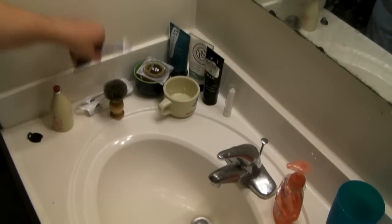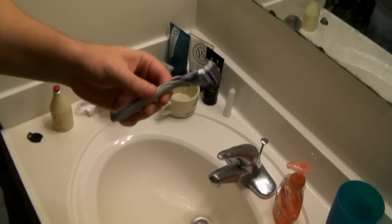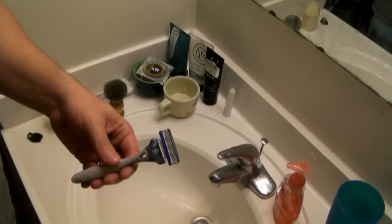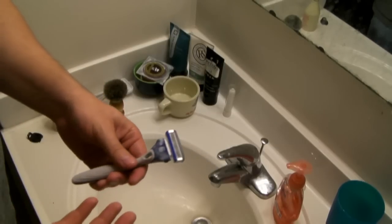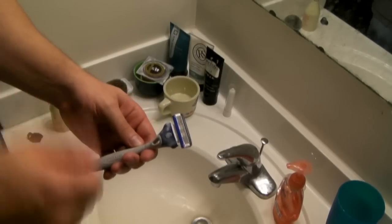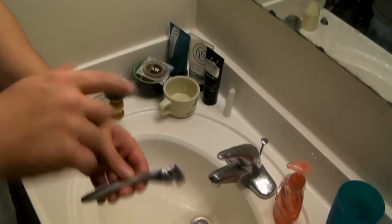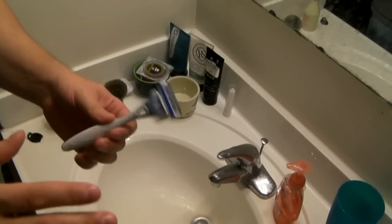Next we'll move on to my razor. This is a Schick Hydro 3, which you can get at any grocery store. There's also a Hydro 5, but I personally feel five blades is a bit of overkill — I'm honestly starting to think three might be more than I need. For now this is definitely sufficient and gives a really good shave. One important thing: make sure your razor is very sharp. I try to change out the blade about every four to five shaves, then replace the head with a new blade.